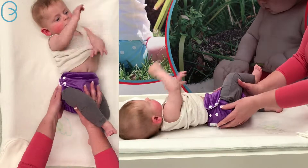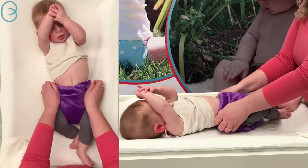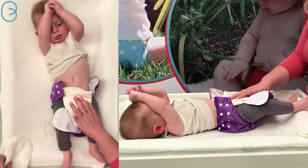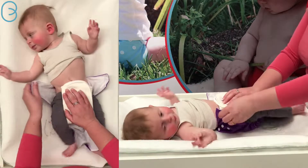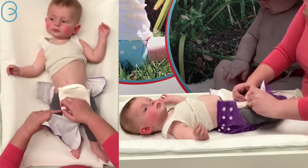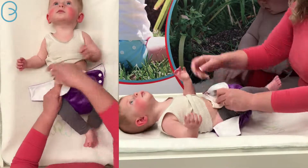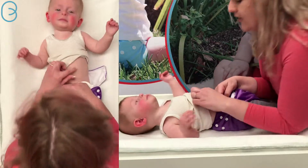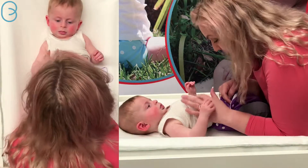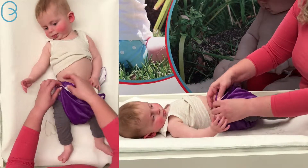The most important thing with any nappy is to make sure that you get a good fit around the legs and around the waist. If we were wanting to boost this for a day sleep, we can grab the booster that comes with the nappy, pop it in the front of the nappy, then do the legs up and the waist.